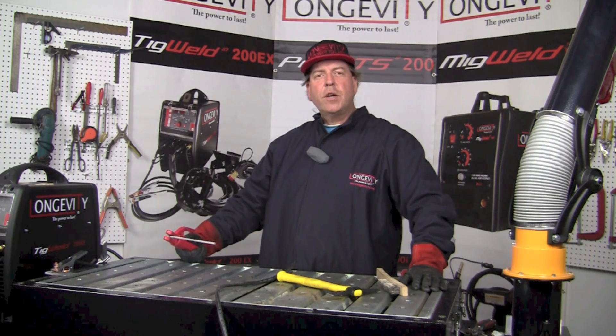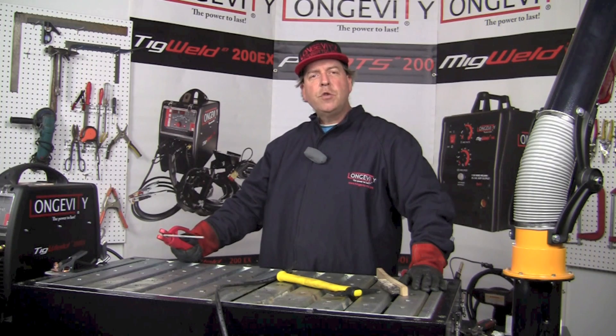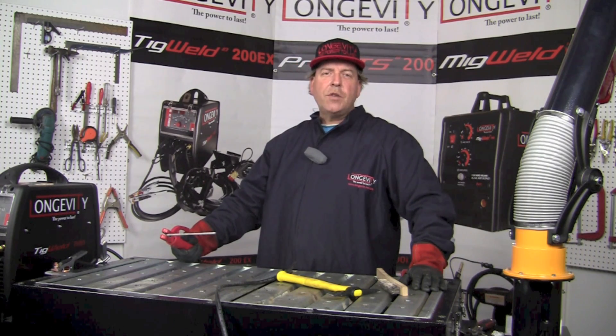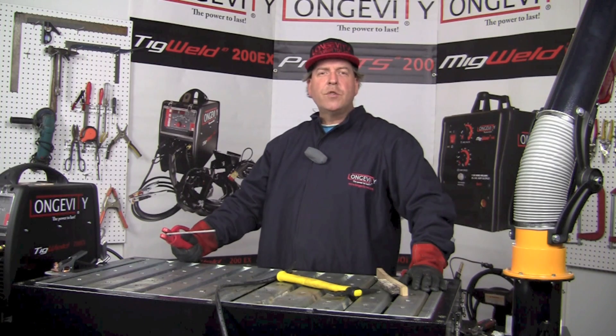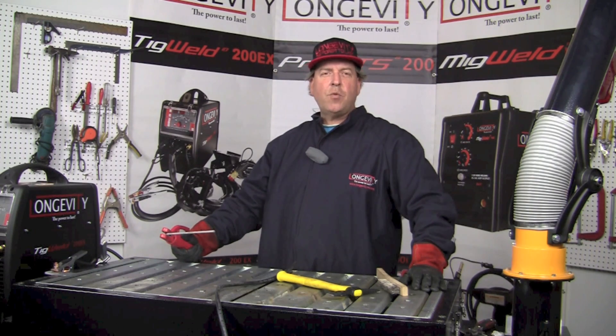Hello and welcome to the Longevity Learning Lab. Today we're going to make a few stick welds using the TIGWELD 200EX in the stick welding mode. In stick welding mode it operates from 10 to 170 amps at a 25% duty cycle. Hang out for a few minutes and let's take a look at some of the welds we can make using the TIGWELD 200EX in the stick welding mode.